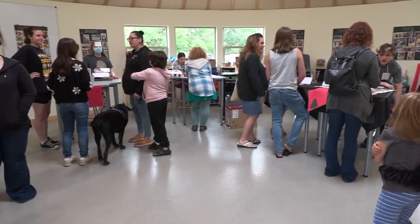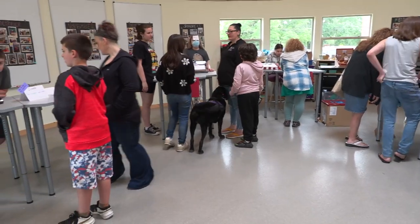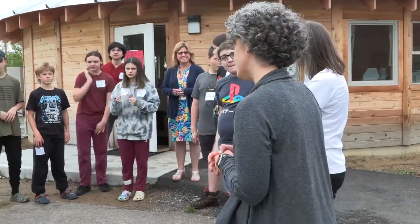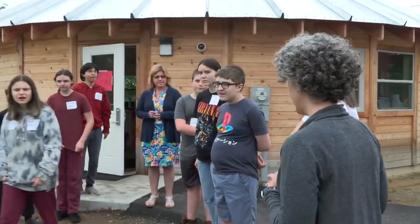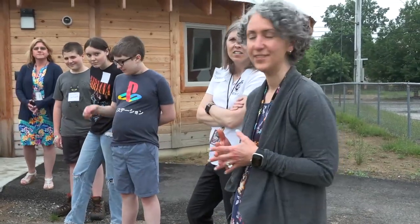And then behind me in our yurt here, we have our student showcase where we have different stations set up to show different projects that our students have been working on throughout the year. In about seven minutes we're going to open our doors to the public, to our families, to our siblings.